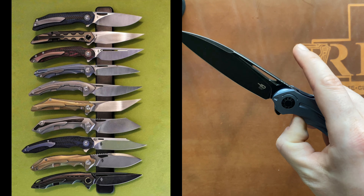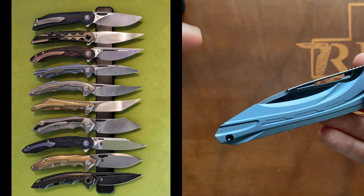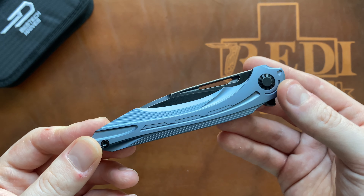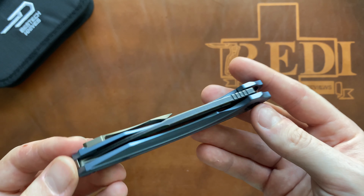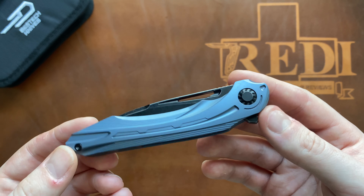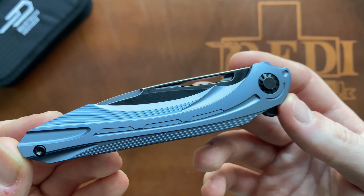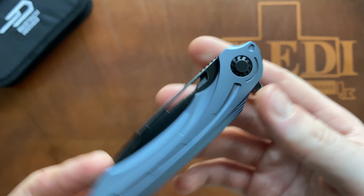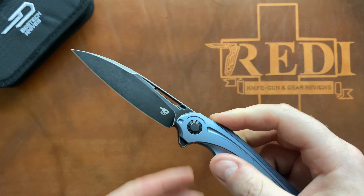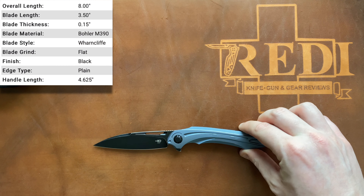If you take a look at the Bestech website or the Instagram of Kombu himself, everything will be linked in the description below, as well as my Instagram handle which is 7redi__knife__reviews. This knife really is very interesting in the overall design — you also get a slender opening hole, some milling around it, an interesting turbine-looking pivot, and just a very interesting overall design from Bestech and Kombu.